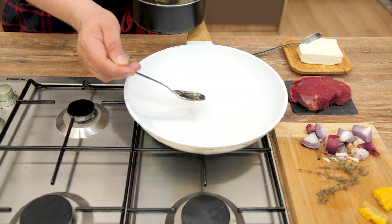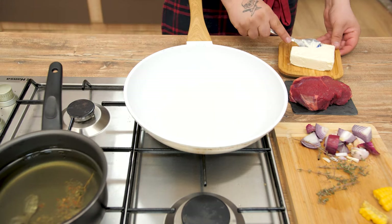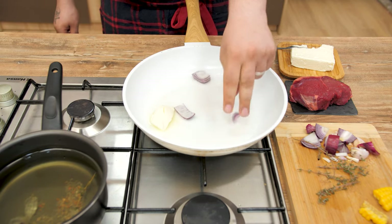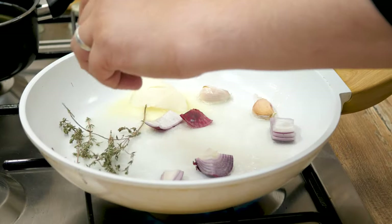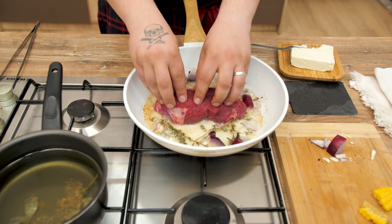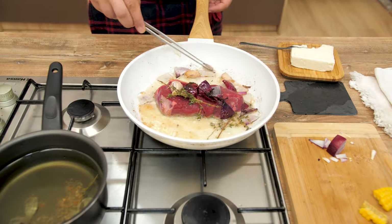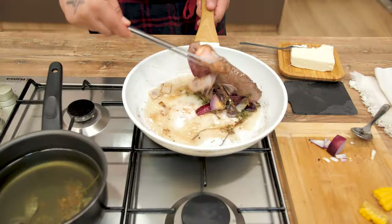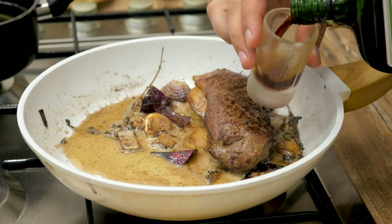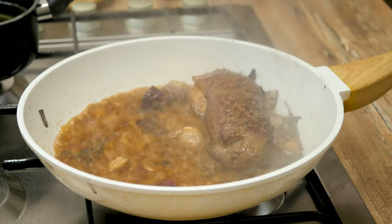Before we begin cooking the steak, add four tablespoons of the same oil you used for the poached mushrooms and one tablespoon of butter in a preheated pan. Next, add the onion, garlic cloves, and rosemary twigs. After a couple of minutes, add the beef steak and place everything in the pan on top of it. Remember, you have to cook the steak on each of its sides. Add three tablespoons of jägermeister and cook it for another five minutes, turning every 30 seconds on each side.